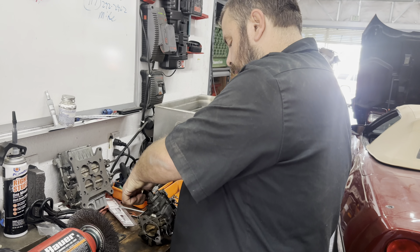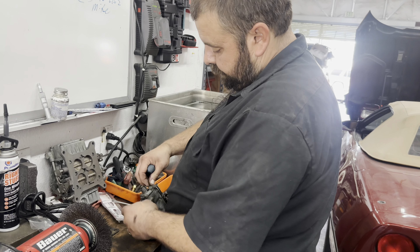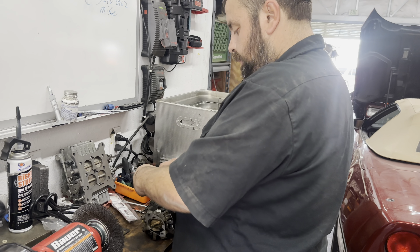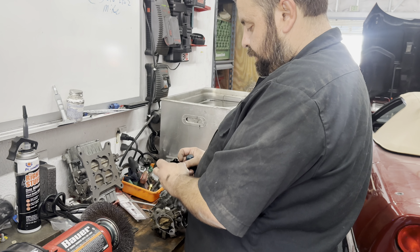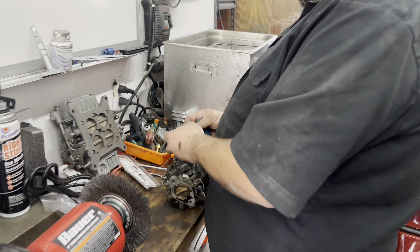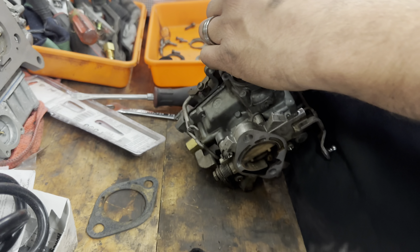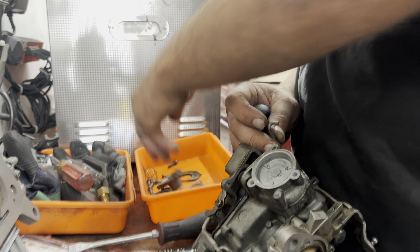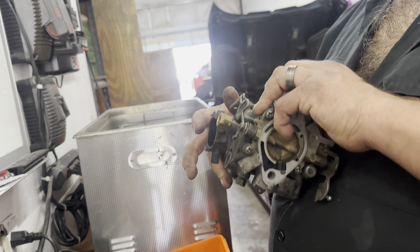Just getting everything ripped down because we really need to go through this obviously. Yummy — that diaphragm has definitely seen better days. That's definitely a little tired. So we're gonna pull this guy off and then this guy can come up.